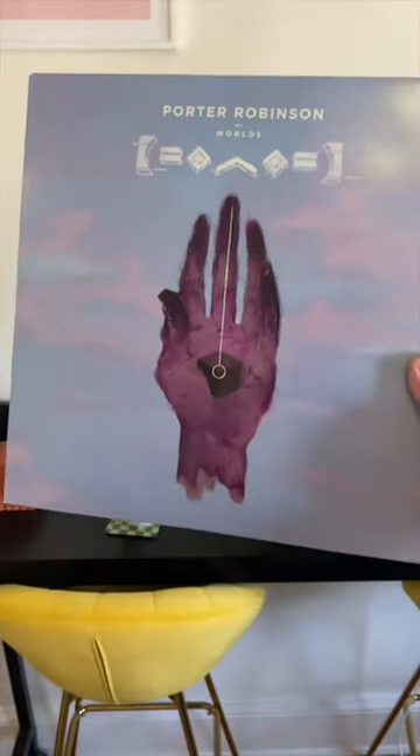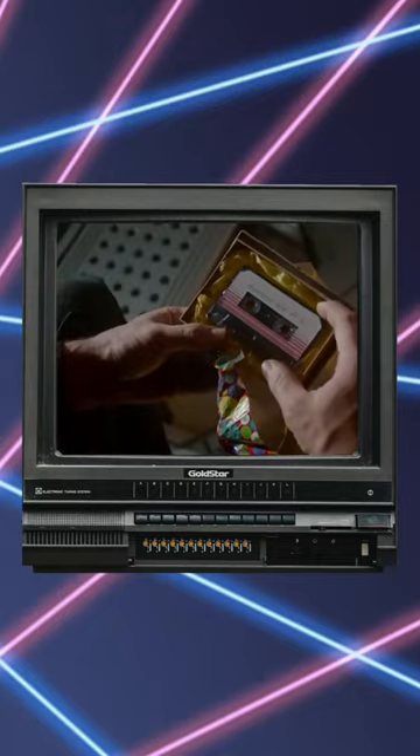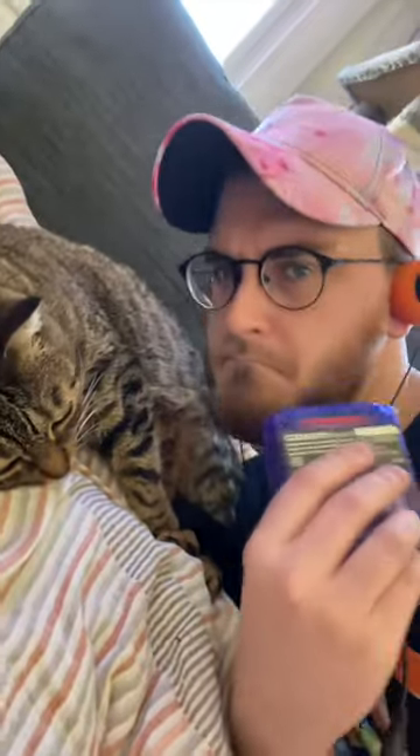I mean, artists still release music on vinyl, and Guardians of the Galaxy brought back popularity for cassettes. Maybe we should start Game Boy Advance cart releases as well. What do you think? Let me know in the comments.